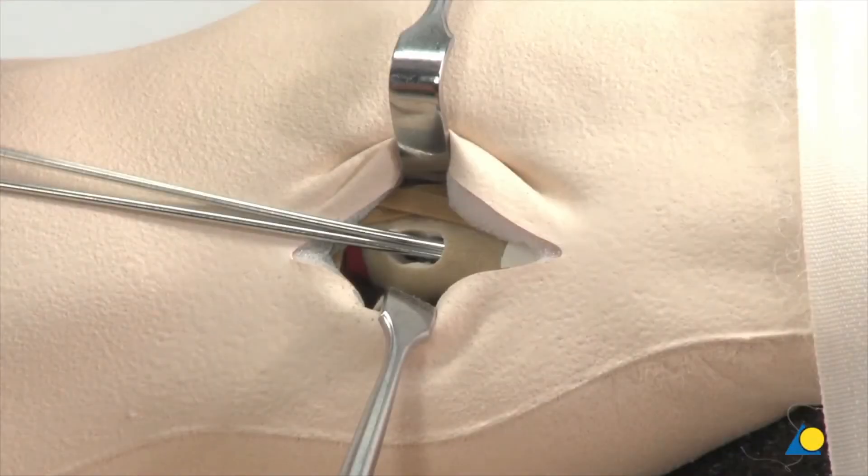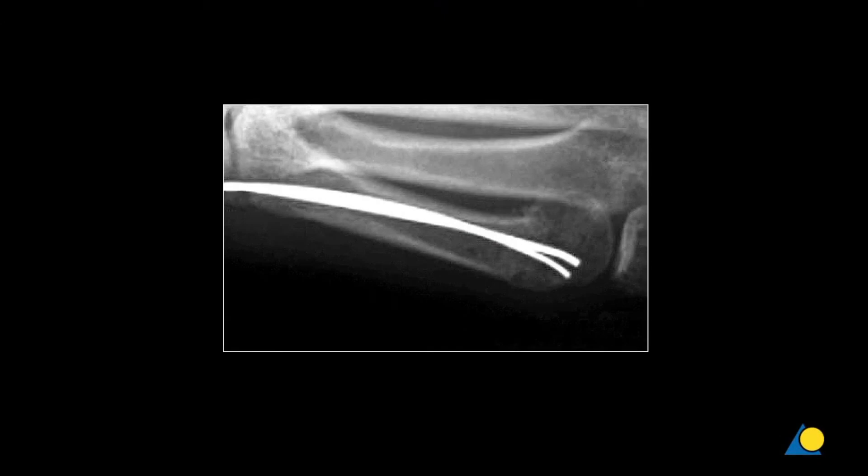On the model, the position of the wires in the medullary canal and the result of the reduction of the fracture can be checked by opening the soft tissue cover in the distal direction. Under clinical conditions, the position of the K-wires would be checked using the image intensifier. The subcapital fracture is fixed and stable under load. The reduction is correct.